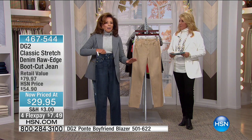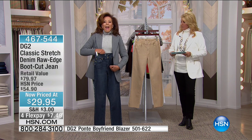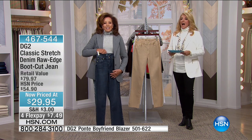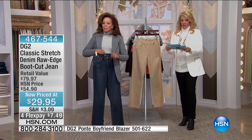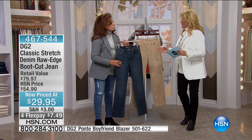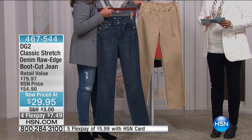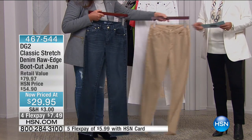Look how cute it looks under the blazer. It has a 16-inch leg opening — a classic slope out, nothing exaggerated. If you love the idea of a beautiful curvy blazer that gives you curves, this is the jean for you. If you've never tried DG2, what a gorgeous entry-level purchase. We have about 900 left in petite, average, and tall, sizes 2 through 24. Classic indigo with hand rubbing, a classic trench coat beige, and white.